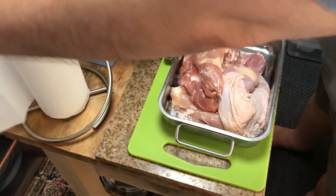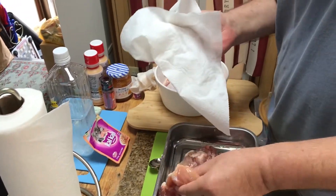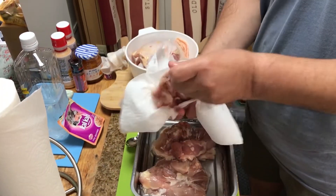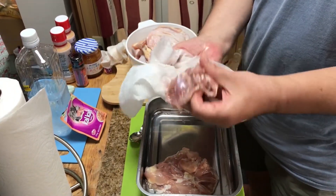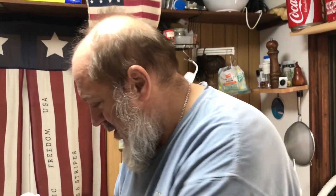First, we're going to barbecue this chicken and then bake it in the oven with the apricot sauce. What I'm going to do is towel dry these chicken thighs, then take them up and put them on the barbecue to give them a little bit of a smoky flavor. After that, we'll bake them in the oven.